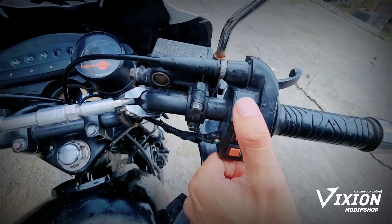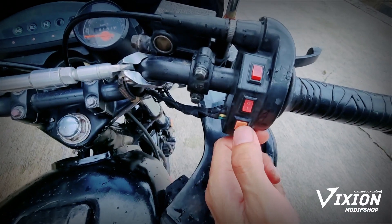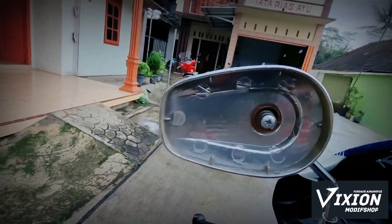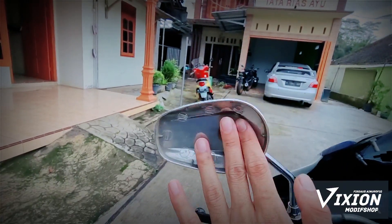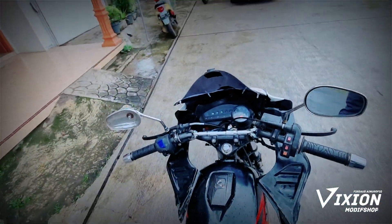Ini untuk on/off-nya, ini ada nose-nya, ini buat nose cadangan. Dan spion-nya ini sangat unik ya — yang ini bisa memantulkan. Kemudian yang ini spion-nya nggak bisa memantulkan, kenapa? Karena kameranya tembus pandang, bukan karena memang kacanya nggak ada. Kurang lebih seperti ini ya penampakannya.